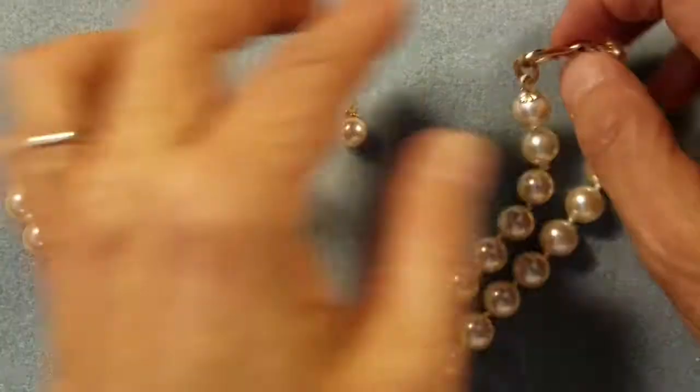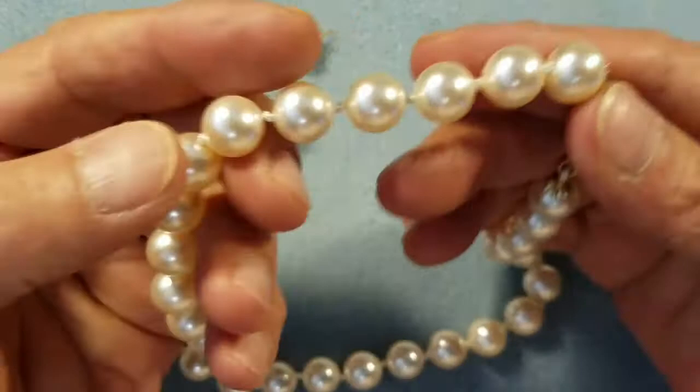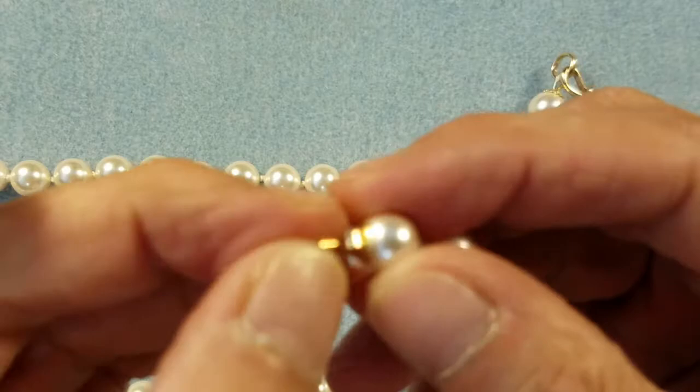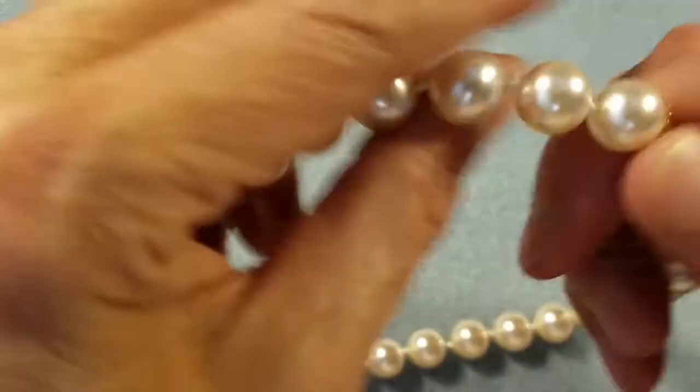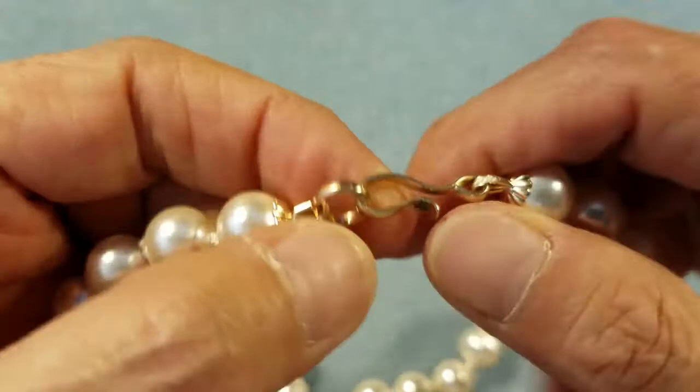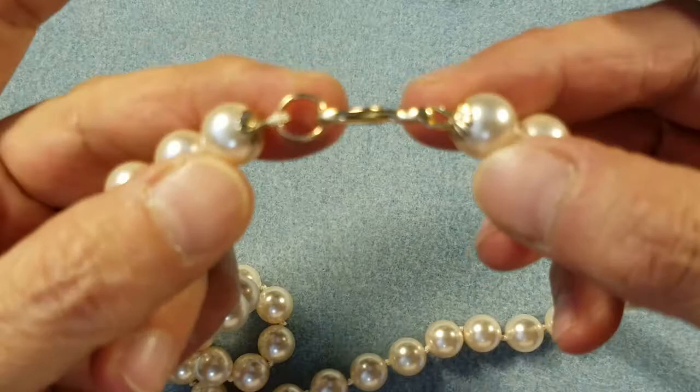She wanted a set made, and these are Swarovski 10 millimeter cream rose pearls. Here's a little pair of earrings — I also got the half-drilled 8 millimeter Swarovski's and made a pair of post earrings to match her necklace, and it came out really beautiful. I made the clasp portion myself with gold-filled wire, 12 gauge, and it looks super nice.